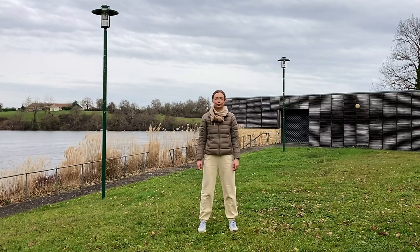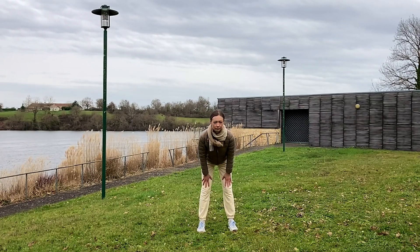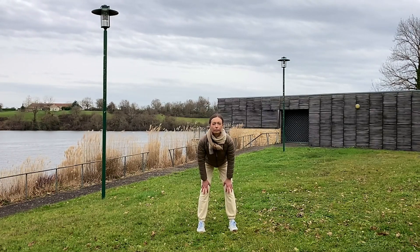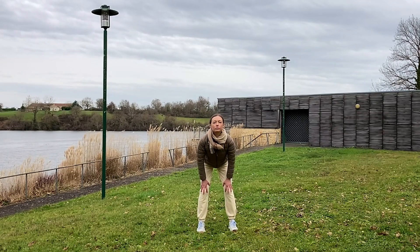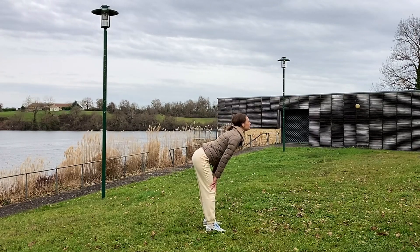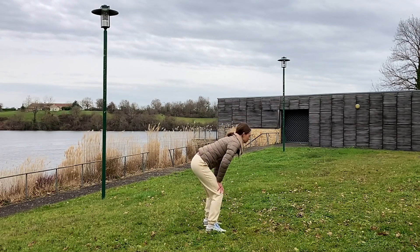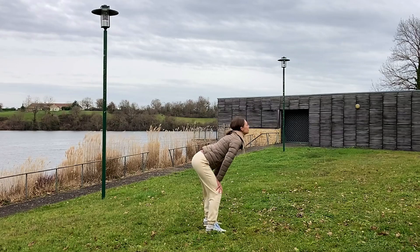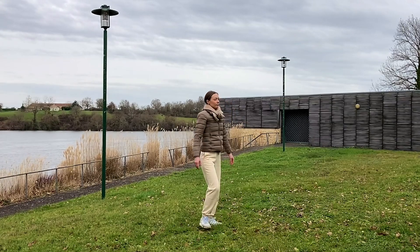From here we're going to do a standing version of a cat-cow exercise from yoga — use your hands for support. Inhale as you bring your tailbone and the crown of the head up, exhale as you round your back. Move slowly within your comfortable range, gently massaging the muscles of the back and neck. One more time. Slowly stand up and relax for a moment.